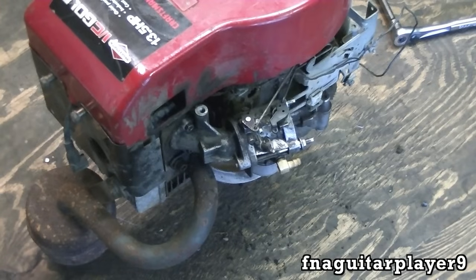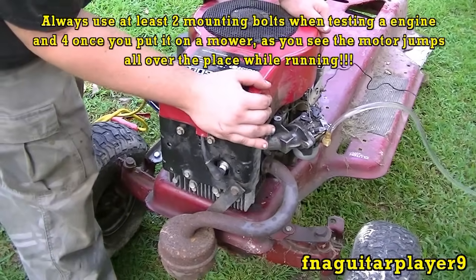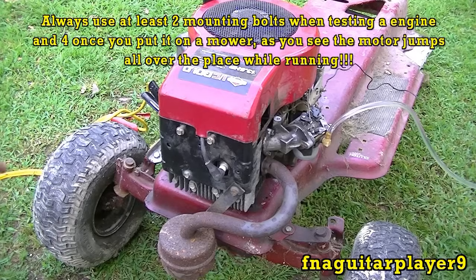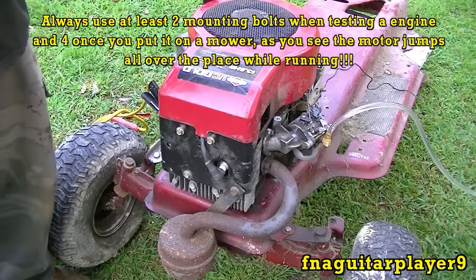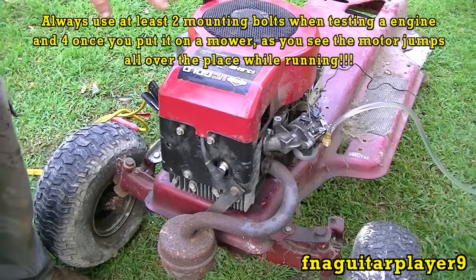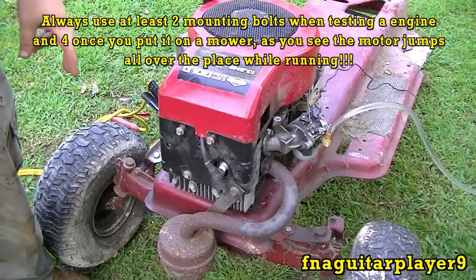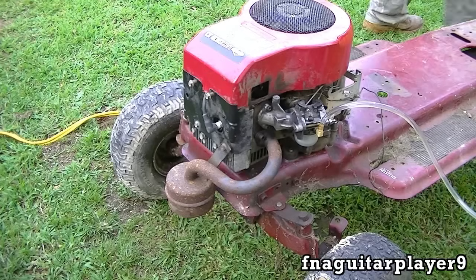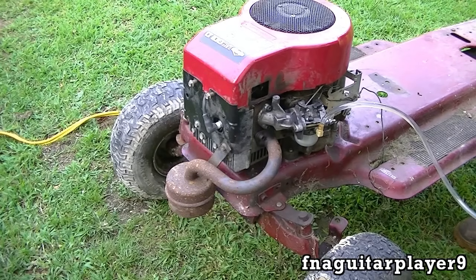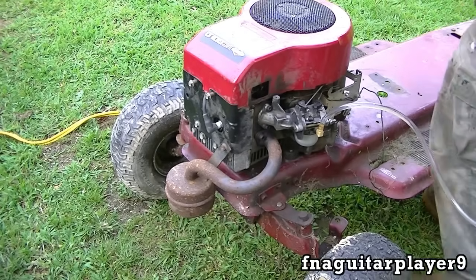Now we're ready to mount it and see if it's going to run. I've got to put a spark plug in it, then I'll get my frame and mount it. When it's running you can see it moving — I just had one bolt holding it. The way this muffler is, it was hitting the frame so I couldn't get the other bolts in. Any time you run one, be sure you have at least two bolts in it to test it, and when you get it mounted properly you want four bolts of course.